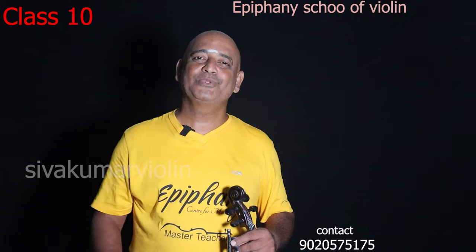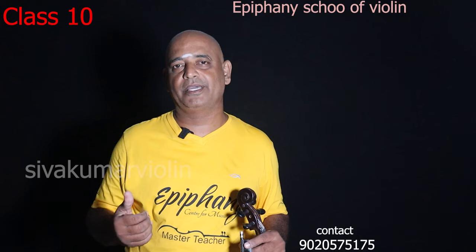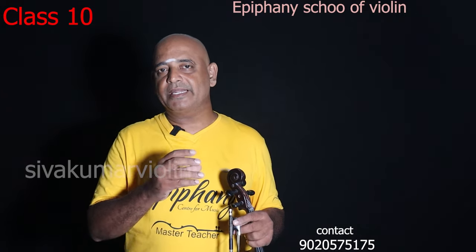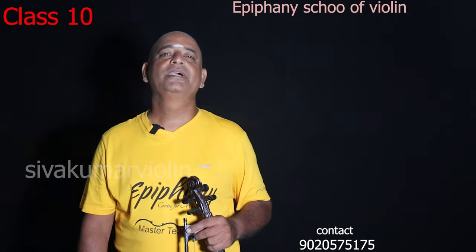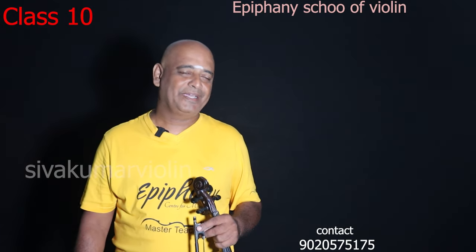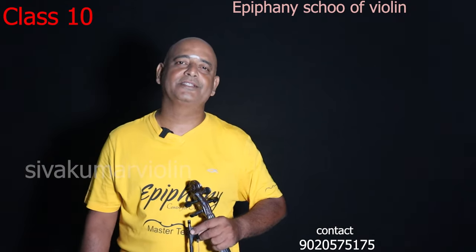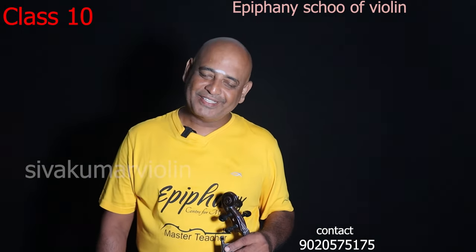If you don't have any other classes or are missing anything, you can continue this class. You can download it — there are options. If you are perfecting these classes, you can cover them and get a perfect class. This is the second class. Bye! Subscribe to the channel — Shivakumar Violin. Let's get to 7K subscribers. I'll see you in the next one.